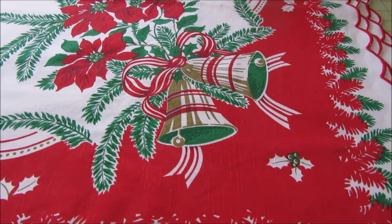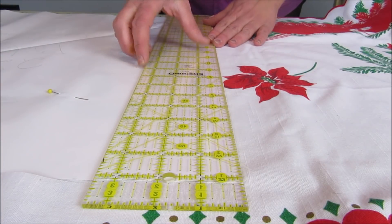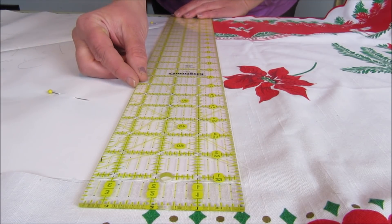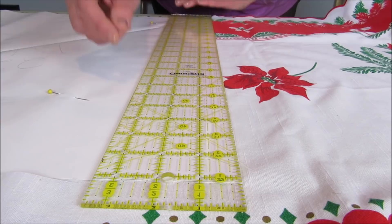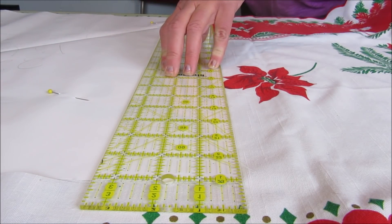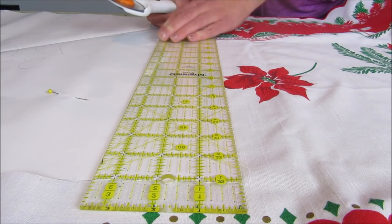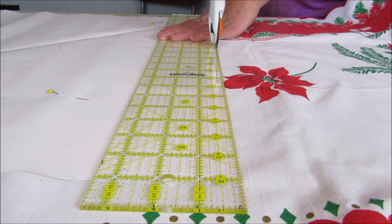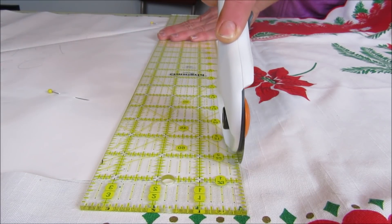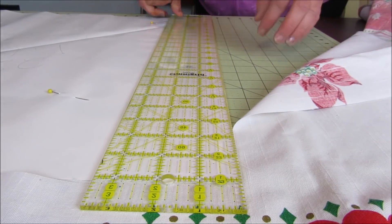Don't you just love the bells? This time around I made a quick paper pattern so I could easily place it on the tablecloth and ensure that I was including as much of the fabulous pattern as possible. Then using my quilting ruler and rotary cutter I simply cut out the square. I sewed the pillow cover together in the same manner as before and I absolutely love how they turned out.